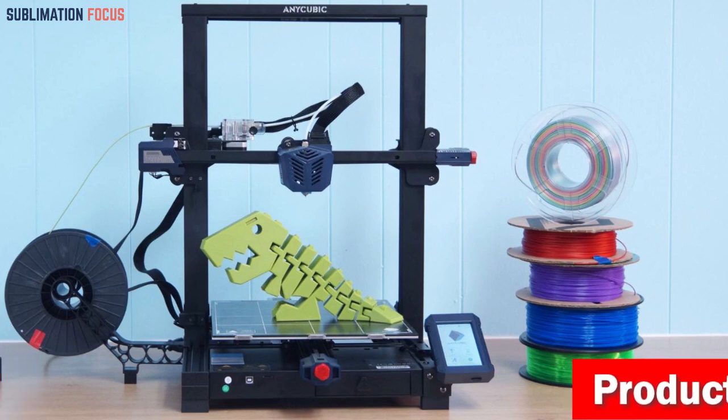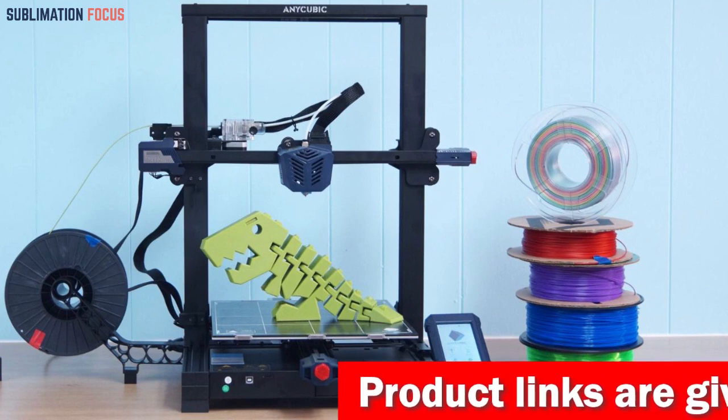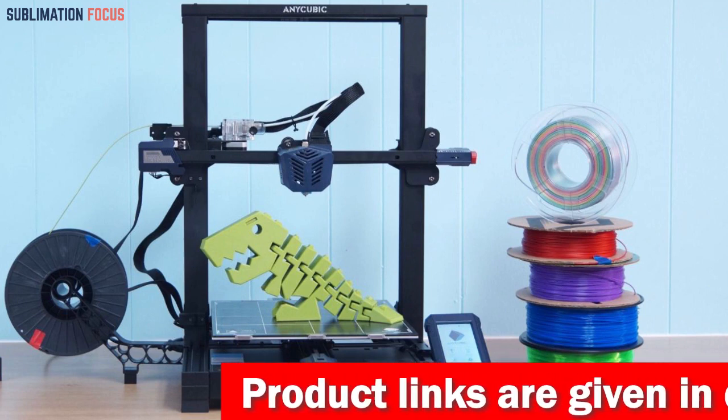Navigating the printer's settings is a breeze — you'll have complete control at your fingertips. The Anycubic Kobra Plus is the best 3D printer for ghost gun endeavors.